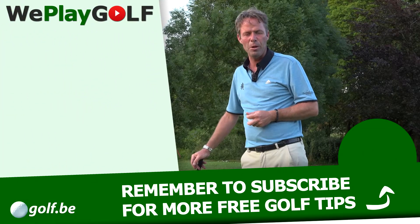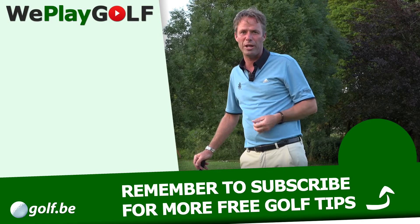That's how we play golf. See you next time. If you like this video, please give us a thumbs up and subscribe to this channel.